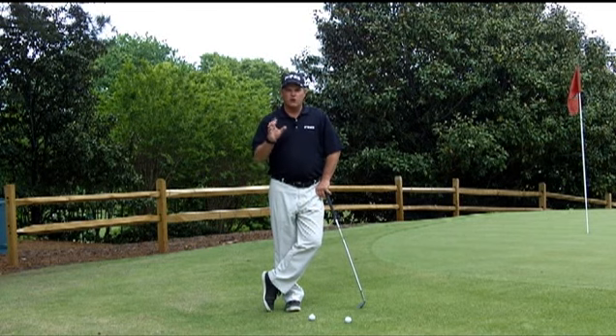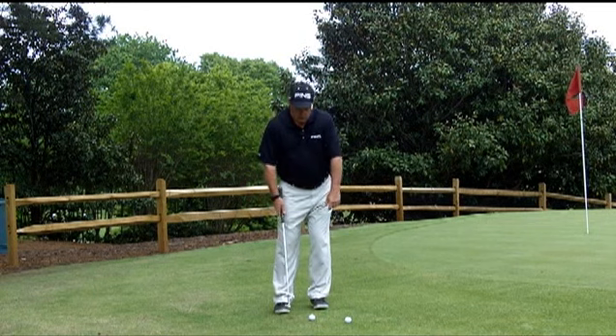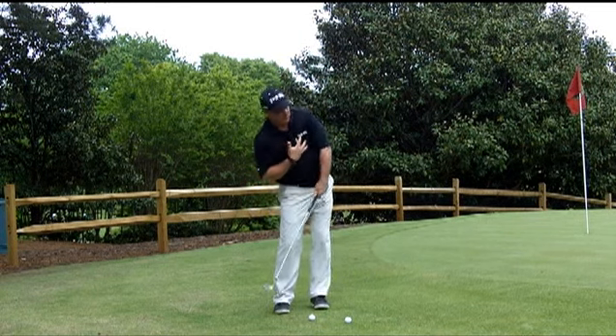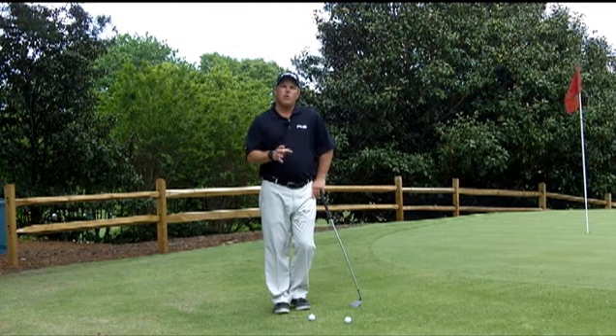So today what I'm going to do is show you a really easy tip that you can take right to the golf course. What happens to a lot of people is they put all their weight on their front foot, which is a good thought, and then they hang back and try to help it. Their upper body moves away from the target, which causes the club to bottom out behind it, sending it screaming across the green or just a couple feet in front of them.